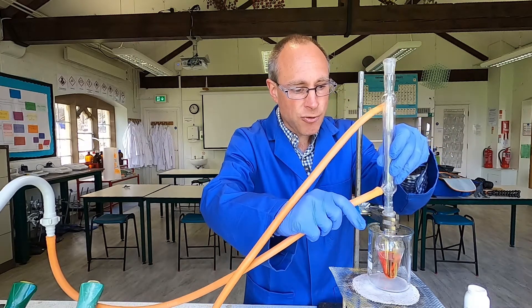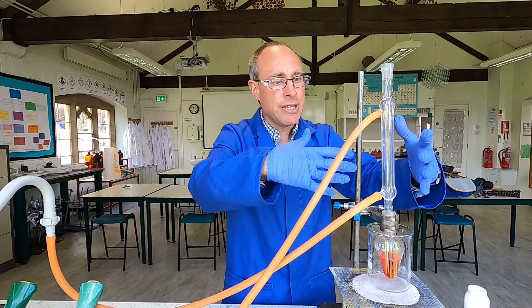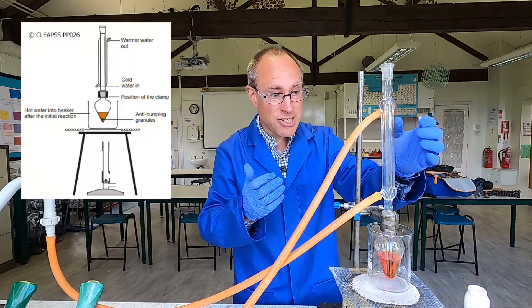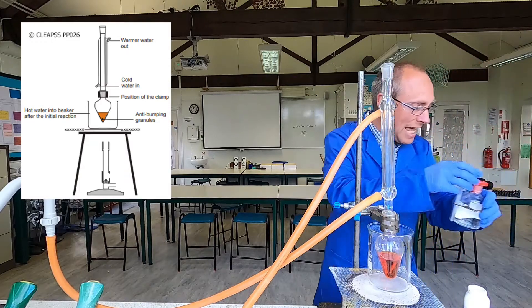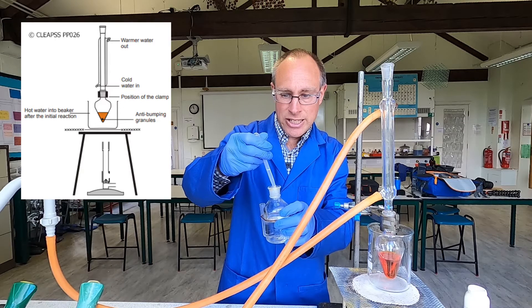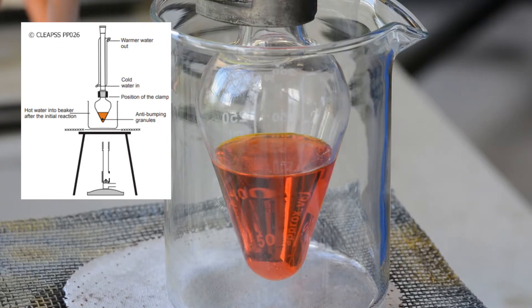I'm just going to assemble the apparatus for reflux. We've got the condenser with water coming in at the bottom, filling the jacket around the tube and coming out of the top. That condenser is going to be constantly cooled down. Before I start heating it, I'm going to add my alcohol. I'm going to use ethanol and add one centimetre cubed of ethanol, adding it fairly slowly down the condenser so that any vapours will be kept in the condenser.